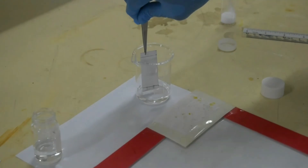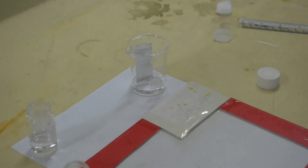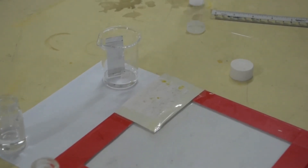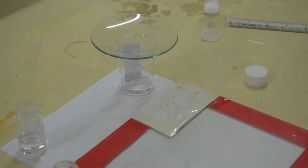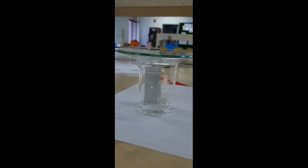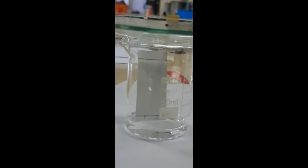This is the TLC plate after spotting the product and diethyl maleate. Put the TLC plate into the beaker containing the eluent. Observe the development of the eluent on the TLC plate.